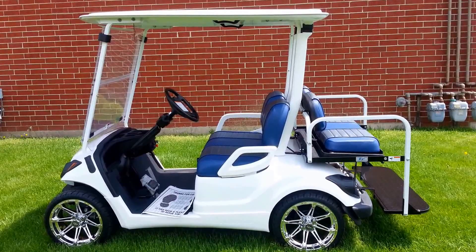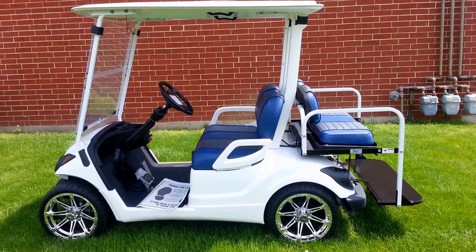So once again, we're Kart Mart Plus at 708-228-1234. And what you're looking at once again is a gas 2015 Yamaha Drive. Thank you.